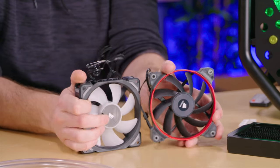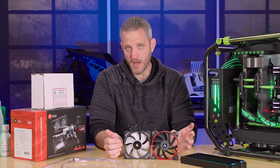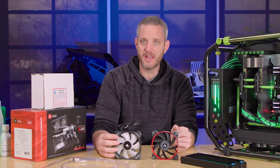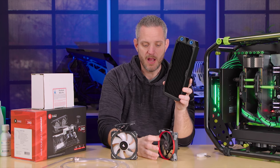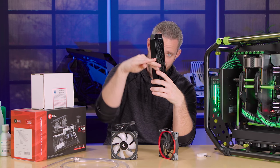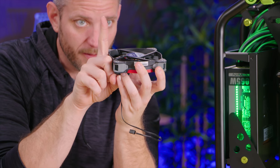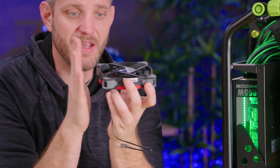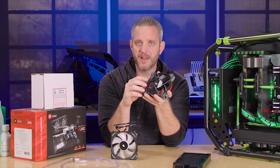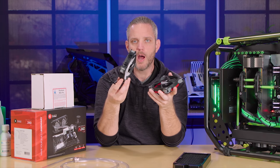That segues us perfectly into fans. With fans you're going to hear two main stats: static pressure and airflow optimized. Both fans are going to move air — the difference is how they react when there's resistance in the airflow. With a radiator, the fan has to push air through the fins. Air coming off a fan doesn't blow straight out; it goes out in a cone shape. So the air has to straighten itself out to go through those radiator fins, creating resistance. The thickness of the radiator determines how much pressure drop there will be over that distance.